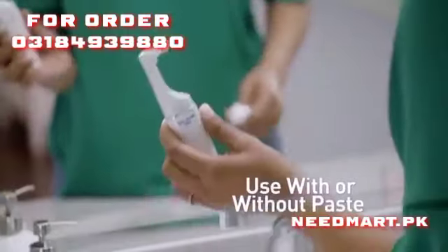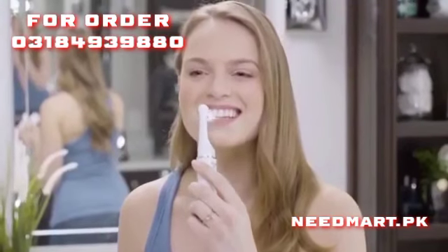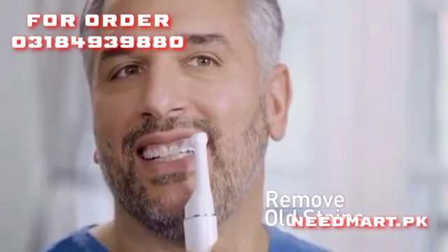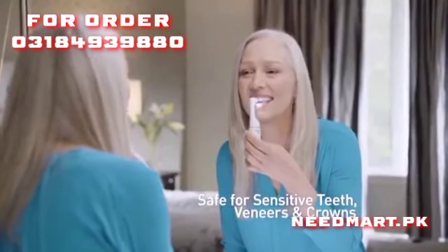Use alone or with your favorite whitening paste. There's also a powerful built-in LED to see the stains you'd normally miss. Tough enough to tackle new stains or old stains, yet gentle enough to use on sensitive teeth, veneers, and even crowns.